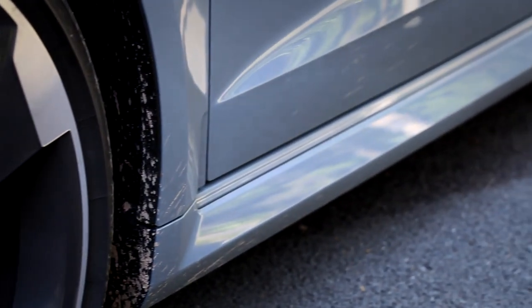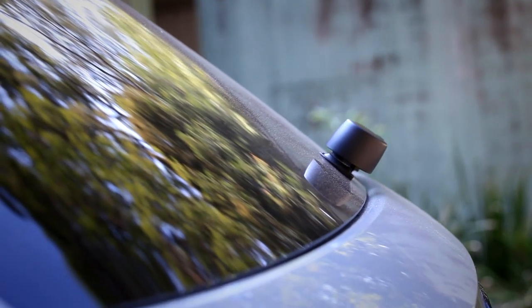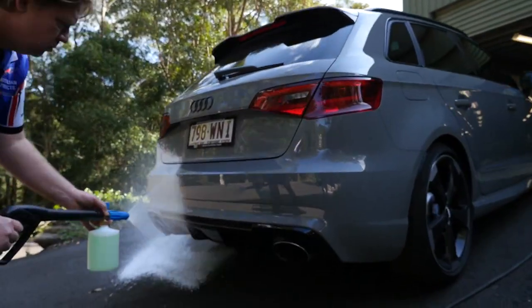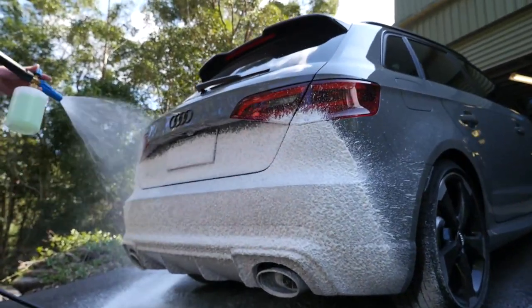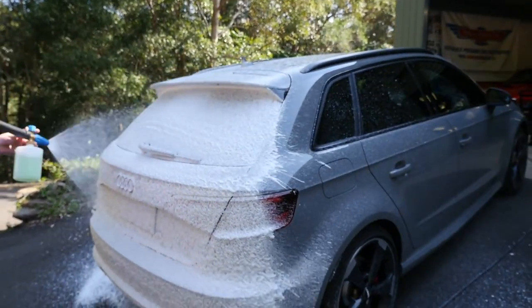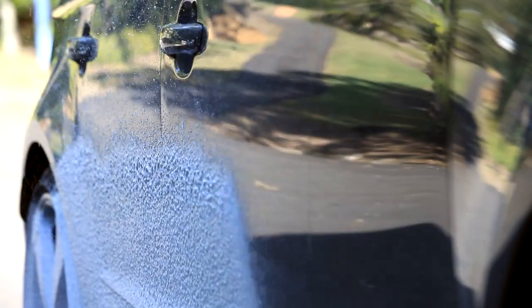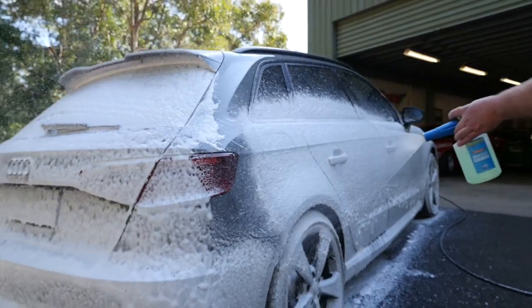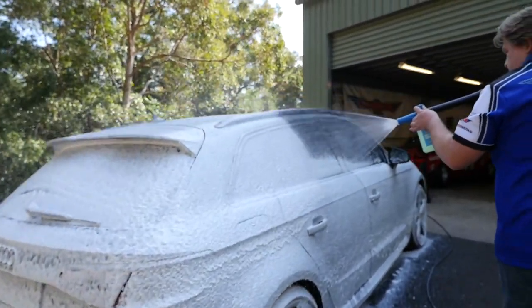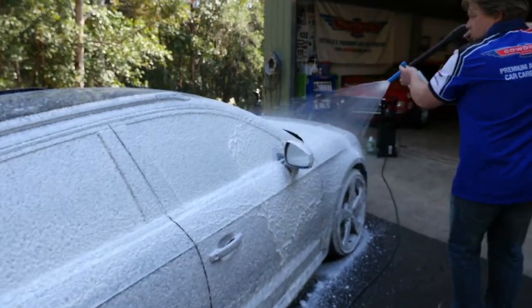Turn the knob completely clockwise for full foam and adjust the Cannon nozzle to halfway. The Audi has mild grime and a light layer of dust and sea spray on it, which is ideal to safely clean off with our snow foaming system. Working in the shade in the morning or the afternoon, I always like to start foaming from the rear of the car, spraying it up from the bottom to the very top. Be sure to have the Cannon around a metre away from the surface, and apply the foam in long sweeping motions, always working from the bottom to the top.